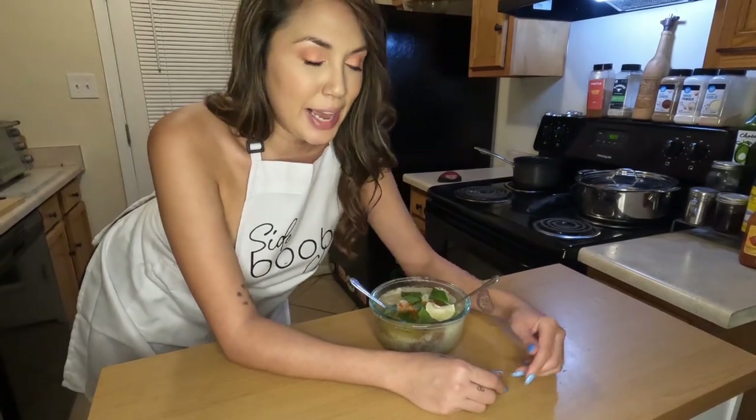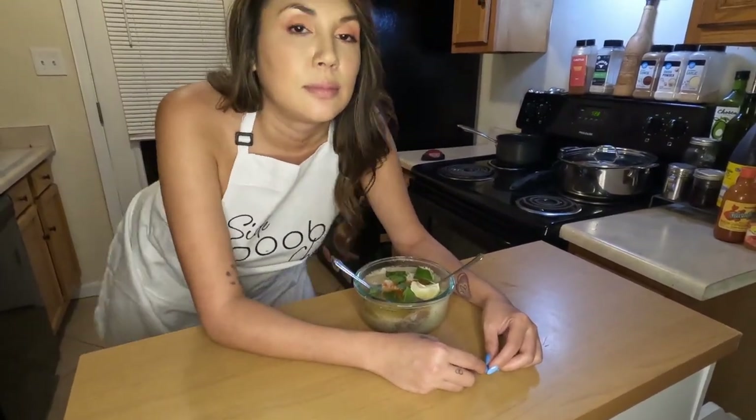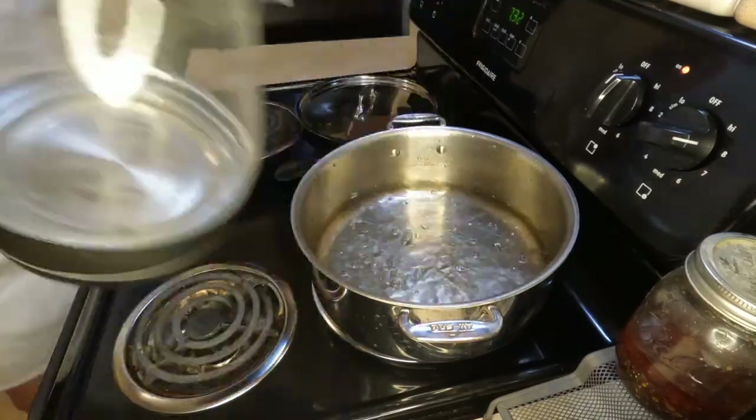What's up friends, on the menu today we're making some beef pho. Shout out to Julie Malley for giving me this recipe a few years ago that I still use and for requesting it on the channel. We're gonna start by boiling three liters of water on the stove.